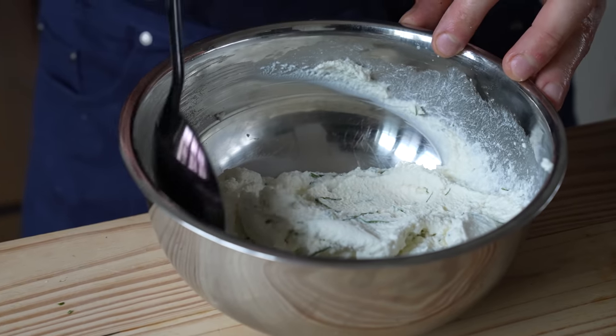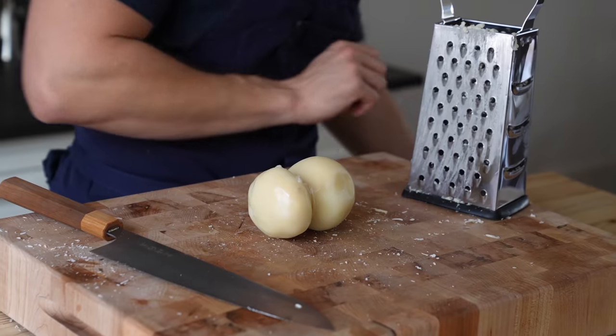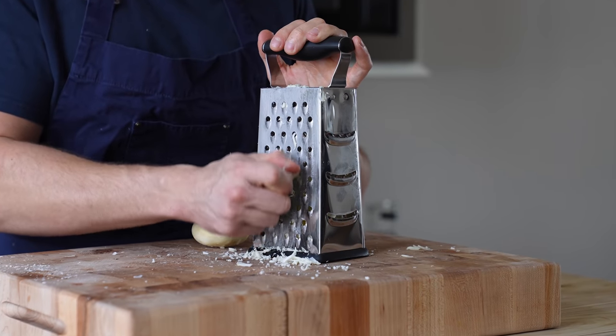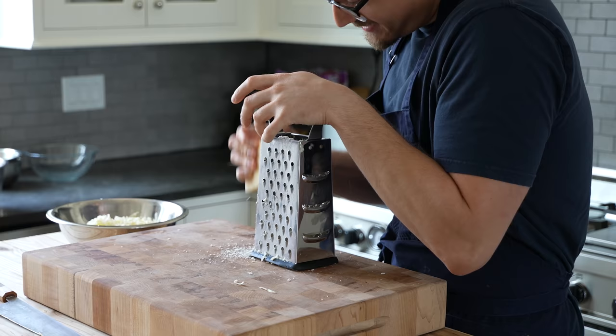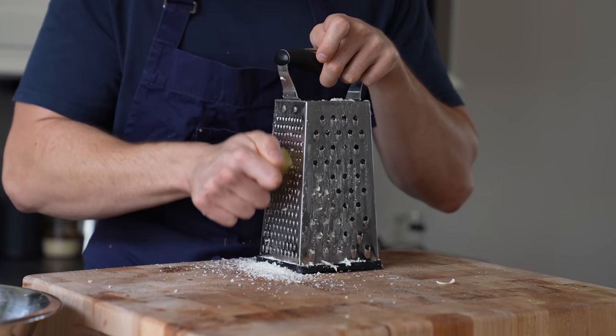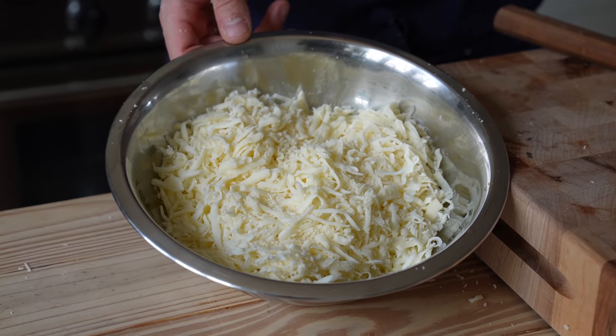Now for the cheese mixture: let's start with the ricotta — fold in a small handful of basil that's been chiffonade cut. Then in a medium bowl, add 12 ounces or 340 grams of grated scamorza cheese. Mozzarella is a fine alternative, but this is the good stuff. Follow with 3 ounces or 85 grams of grana padano — not to be confused with parmigiano — and then 3 ounces or 85 grams of pecorino romano. Toss all those together and that's your cheese mixture.